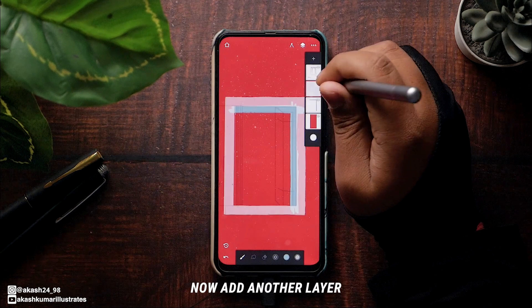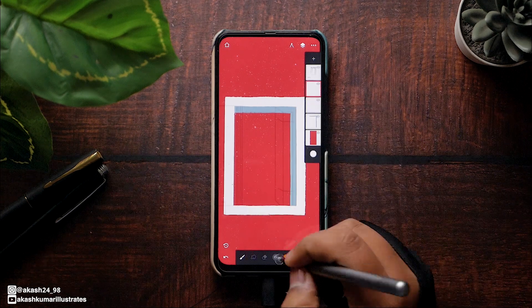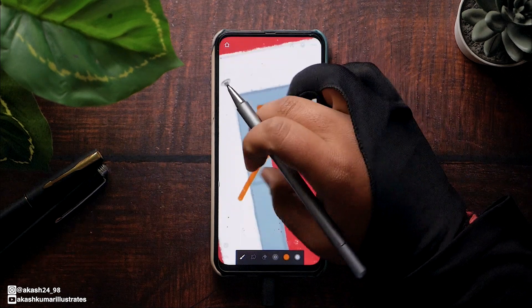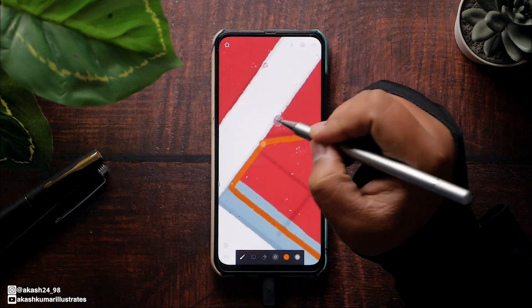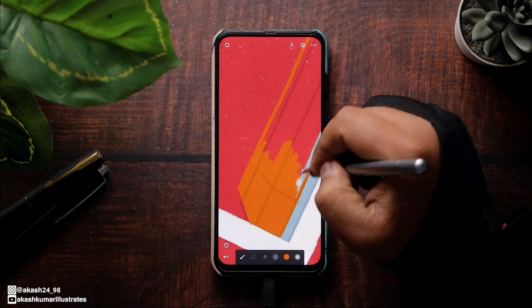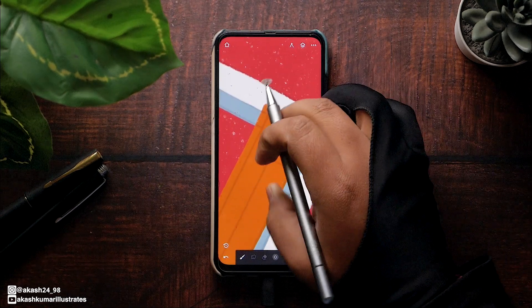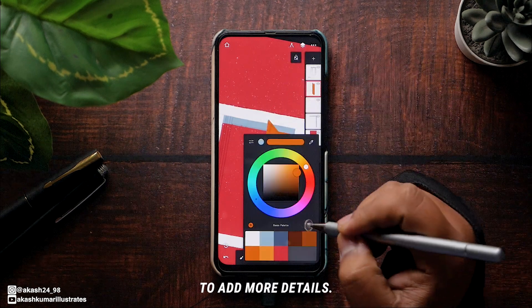Now add another layer above the border to create the doors of the window. Then tap on the layer below and use fun lock to add more details.